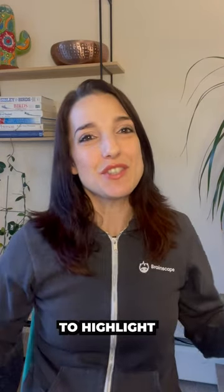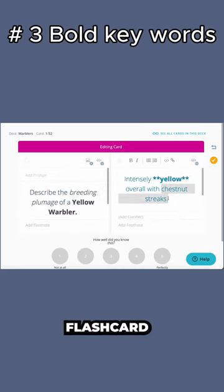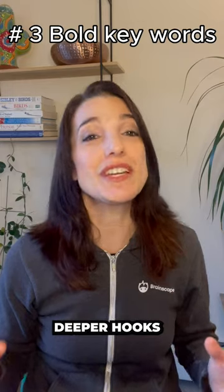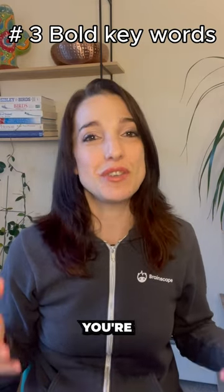My third and final hack is to highlight in bold and italicize important keywords and terms in your flashcard content. This tells your brain to pay closer attention to those words, thereby establishing deeper hooks. It really works for deepening your understanding of the content you're reading.